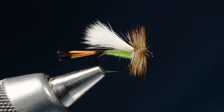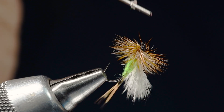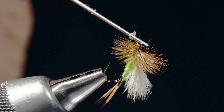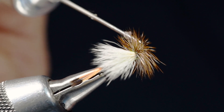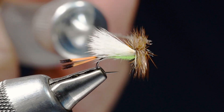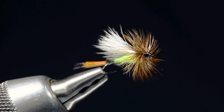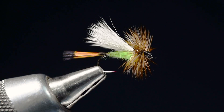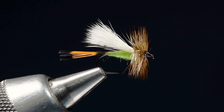One thing I like to do to these — any hair wing fly — I like to turn the fly upside down and come in with just a little shot of thin head cement. Let that kind of run back into the base of the hackle and wings. And that is our finished Lime Trude. I fish this fly a lot — back in the day I used to fish it a ton, and I've still got a lot of them in my box.